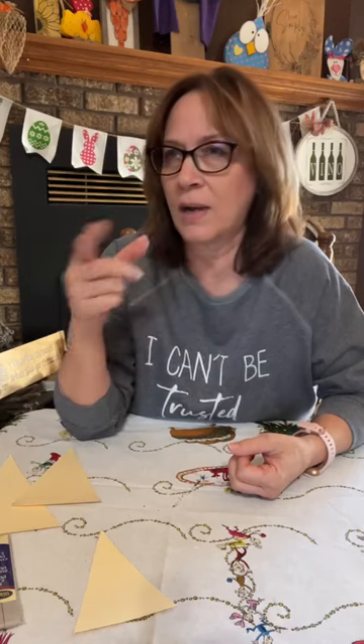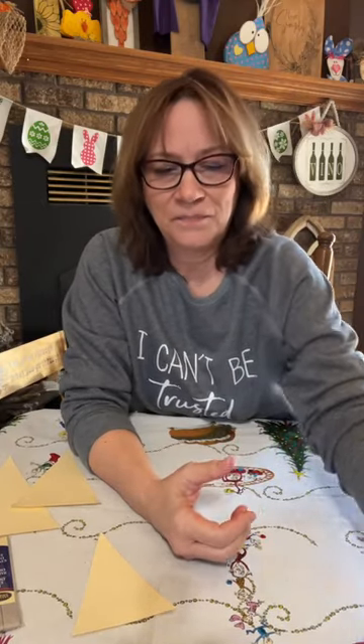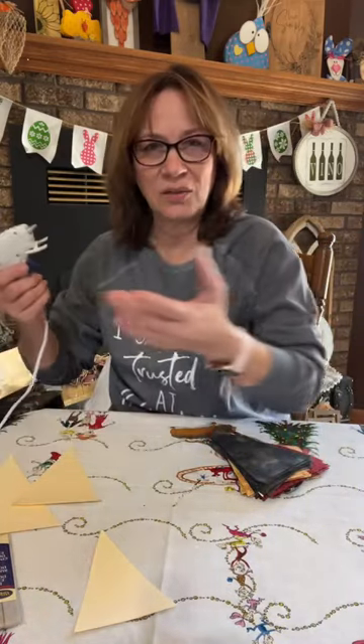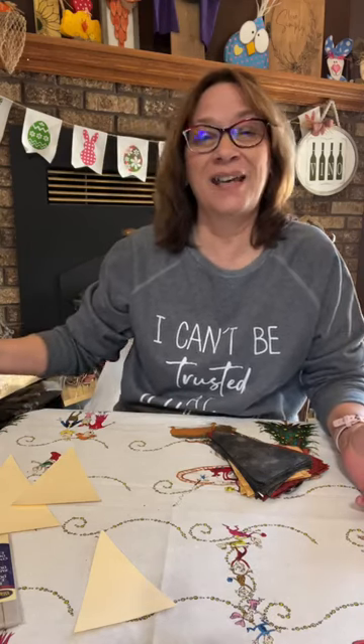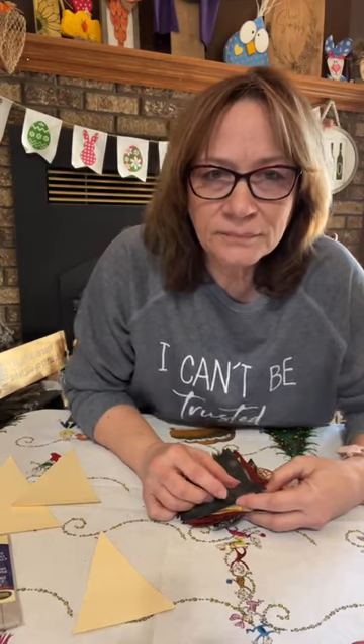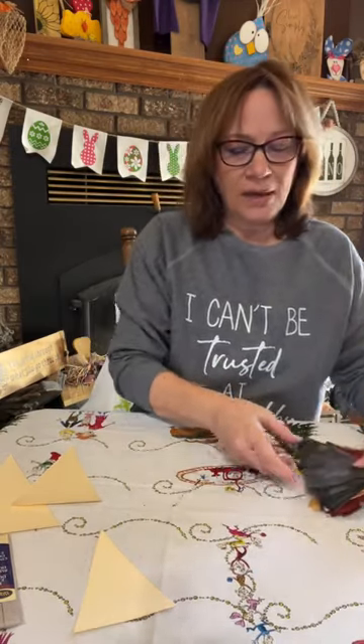We're going to use Sure Bond fabric glue. You don't have to — I usually have fabric tack, which would work, and the gorilla glue sticks honestly work fine too for fabric. If you do get the Sure Bond fabric glue, make sure you have a dedicated glue gun for it — keep the fabric glue sticks in there and nothing else.